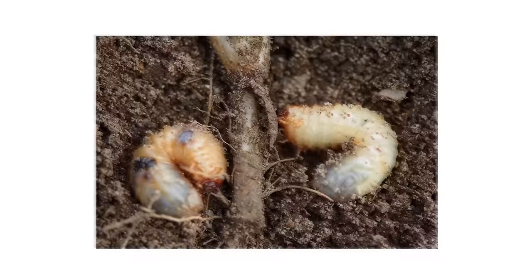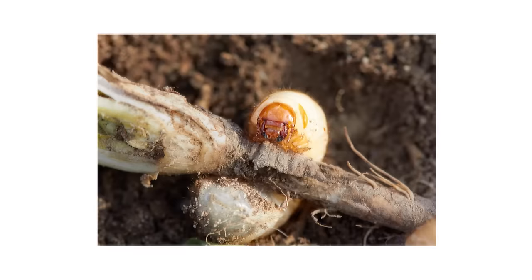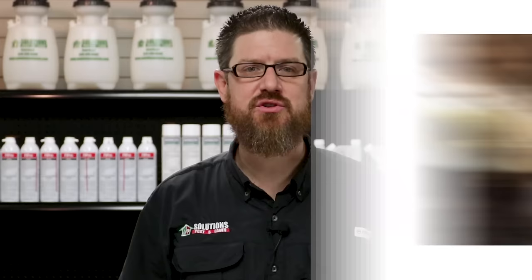Grubs are the larvae of a variety of beetles that live underground in the soil beneath our grass. Grubworms actually feed off the roots of grass and can cause extensive damage to your lawn's root system. This affects your grass's ability to absorb water and nutrients, leaving it too weak to fend off summer heat and turf disease.